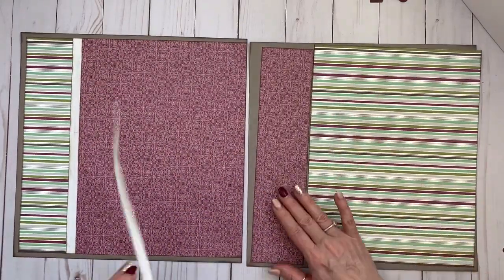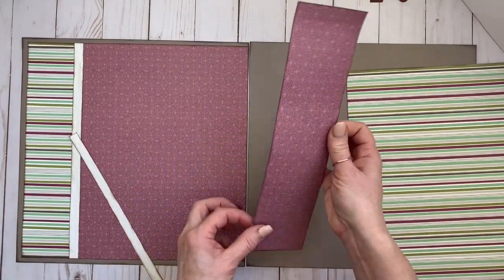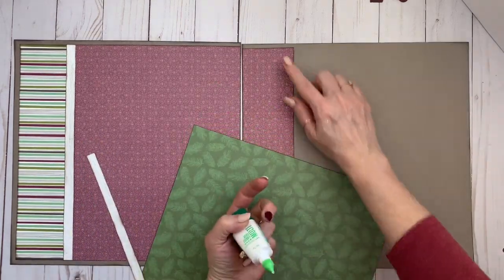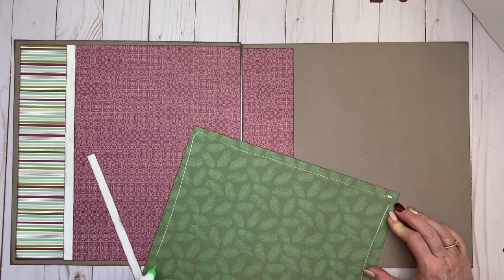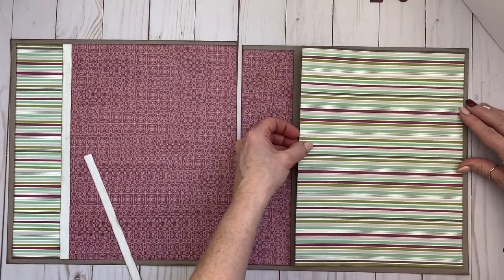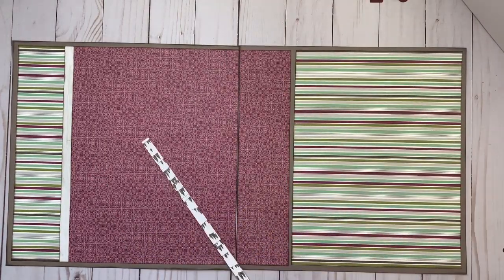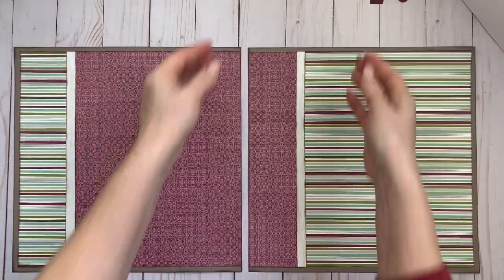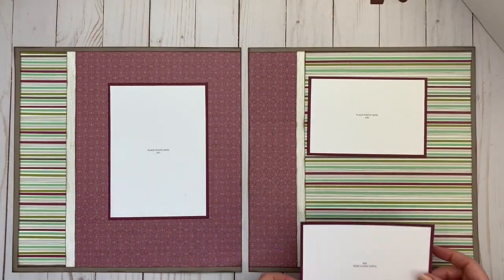Moving along to the next side, I'm lining up my sangria pattern paper with the left page and making sure the base pages are lining up so that when I glue that piece down it runs seamlessly across both pages. The last piece is the stripe pattern paper with that quarter inch border all the way around. I didn't cut that quite right, so I added an extra piece of paper — and I actually really like the visual break between the two patterns. There are no mistakes in scrapbooking!